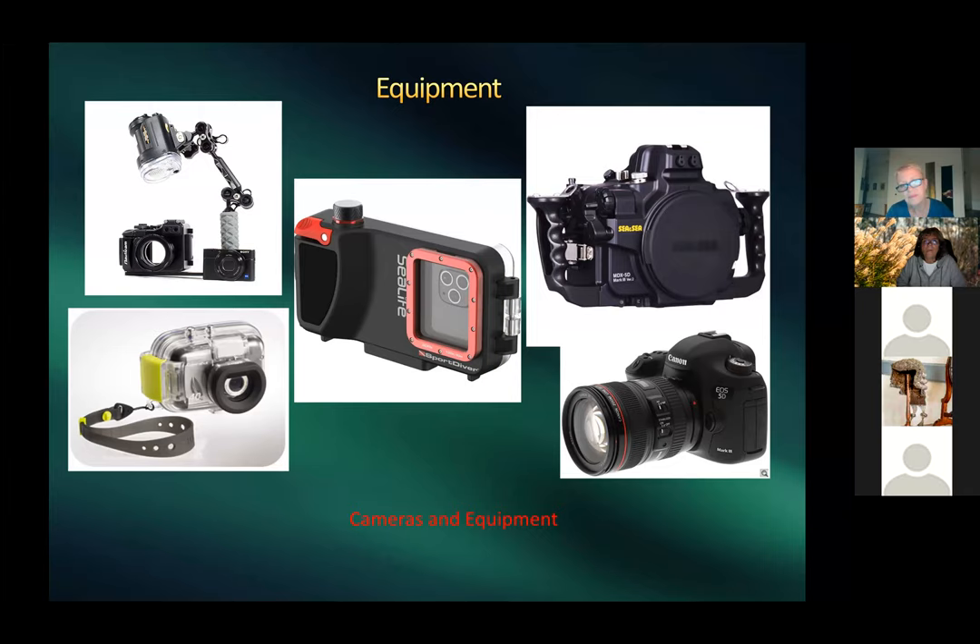Harold also has a small Sony RX100 with a single strobe for lighter trips. He started with a point-and-shoot in a small housing. The middle photo shows an iPhone 11 housing rated to 130 feet — something snorkelers might want to look into, as the iPhone 11 takes quite good pictures.